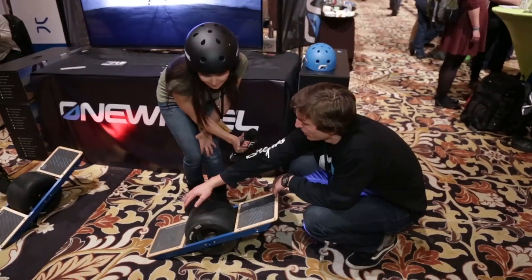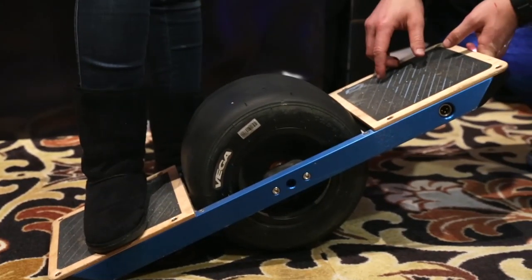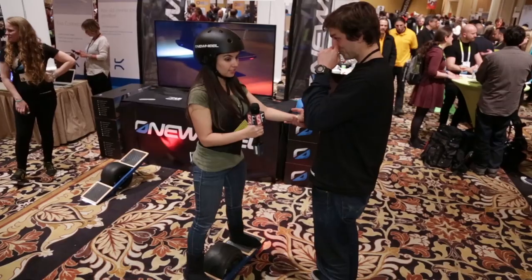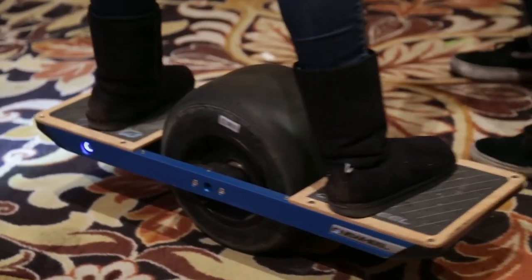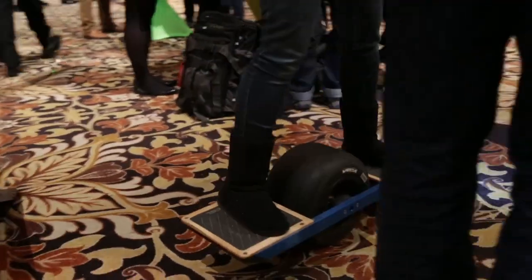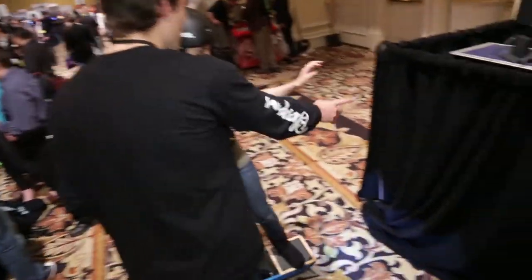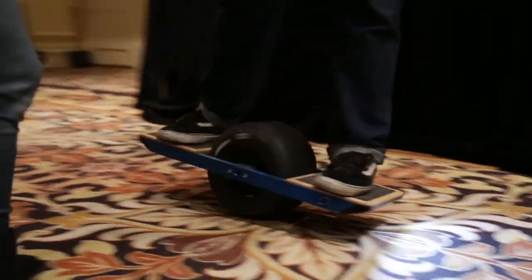To ride, you put your foot in the middle of the pad covering the sensor squares, then just lean in the direction you want to go. Look where you're going, lean a little bit, and you're moving. It feels like being the little kid at the roller skating rink — don't let the looks deceive you, there's a lot of tech packed in for that price tag.